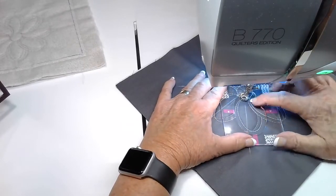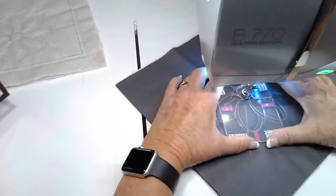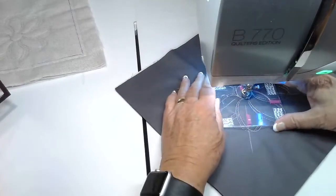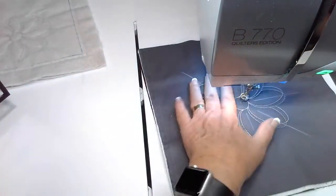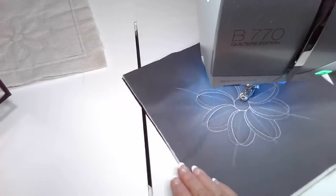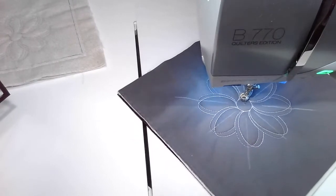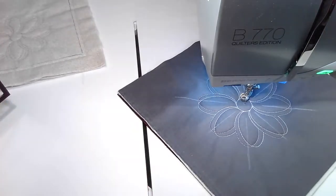So here we are — I'm going to stop right at my rotation alignment mark and remove this template. I don't want to cut my thread, but we can take a look and see how that works. I'm going to scan real quickly and see if there are any comments or anything I need to respond to.